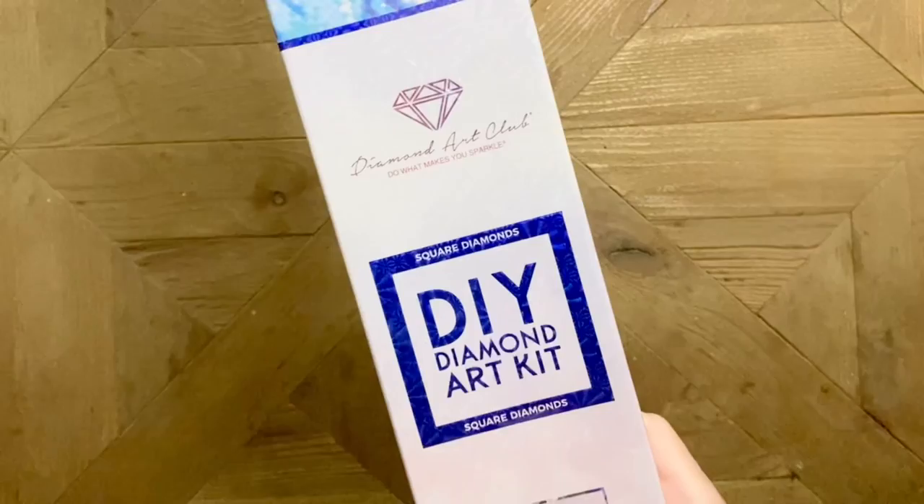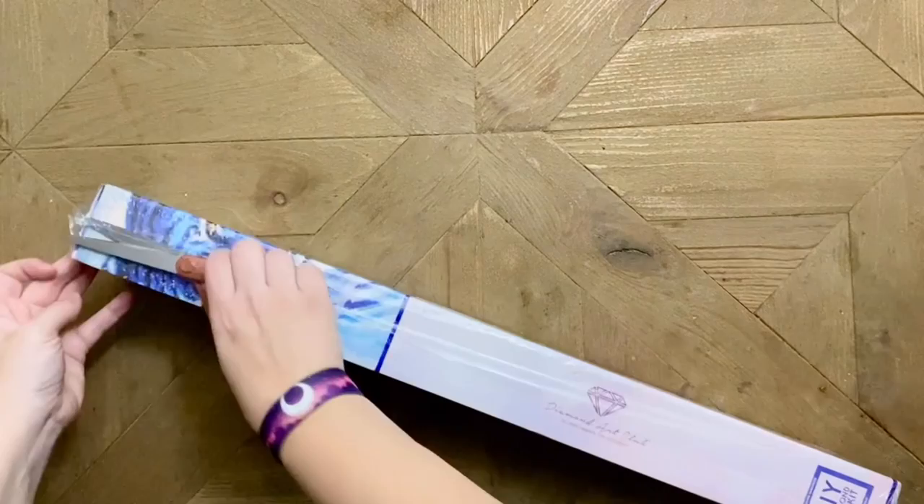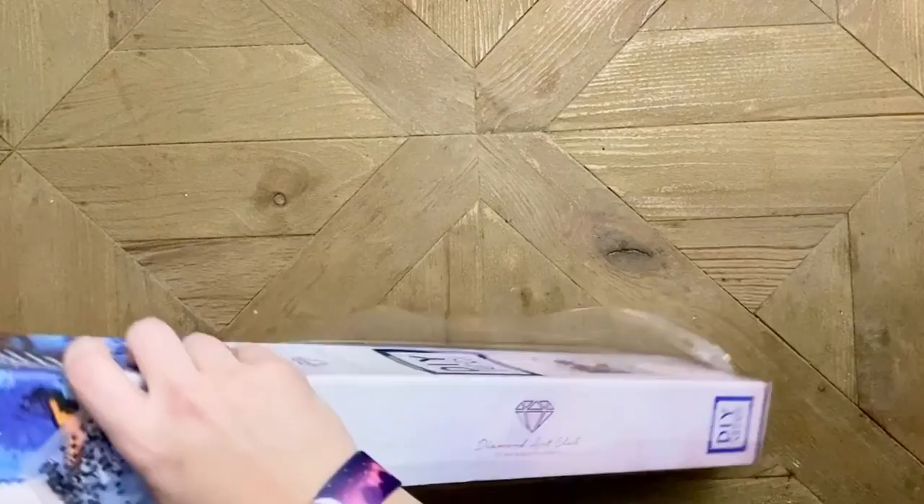There's a little note here confirming it's a square drill kit — we have a blue stripe. There are instructions on how to diamond paint on the back, and there's also going to be an insert booklet in here with instructions as well. As always, I like to recommend that if you're newer to diamond painting and want to get a better handle on the how-to's, YouTube — you're already here! The kit is packed in a nice sturdy box, so let's get into it.